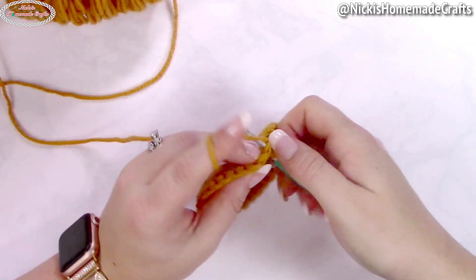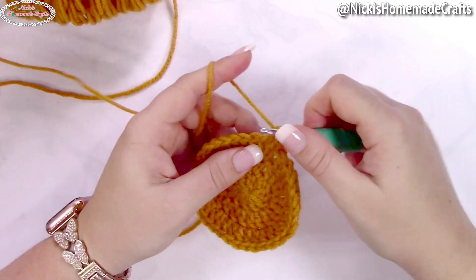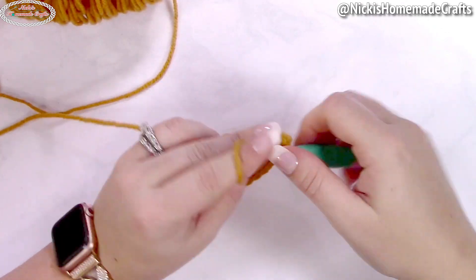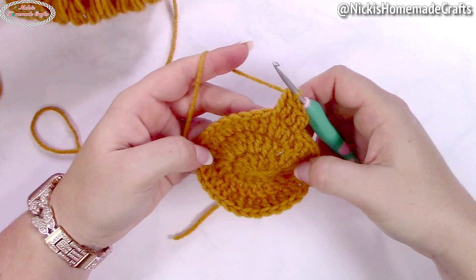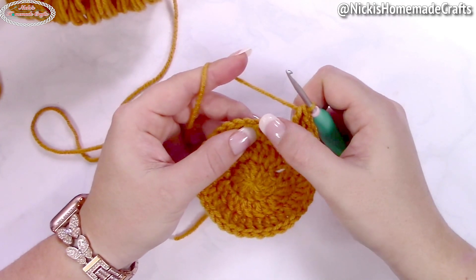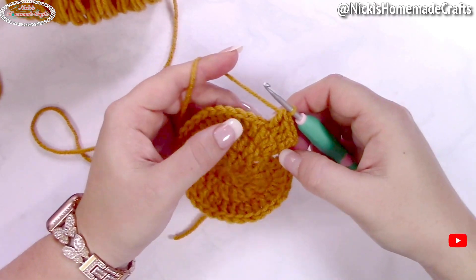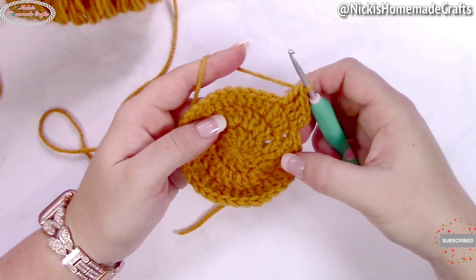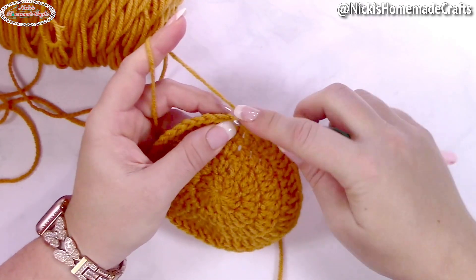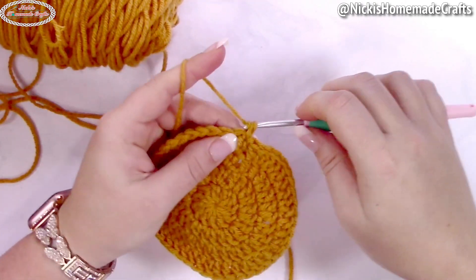Then a double crochet in the following stitch and two double crochets in the next one. Repeat that with one double crochet in the next two stitches, then two double crochets in the following stitch. Do this all the way around, then slip stitch to the first stitch. In the following round, crochet an alternative turning chain again.